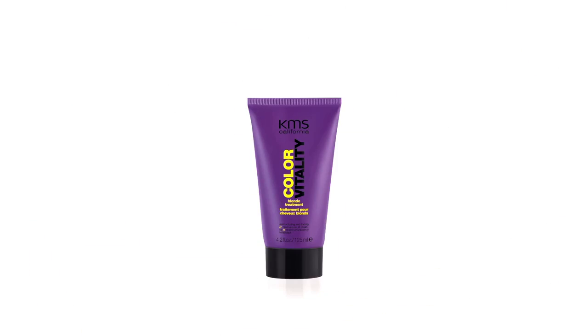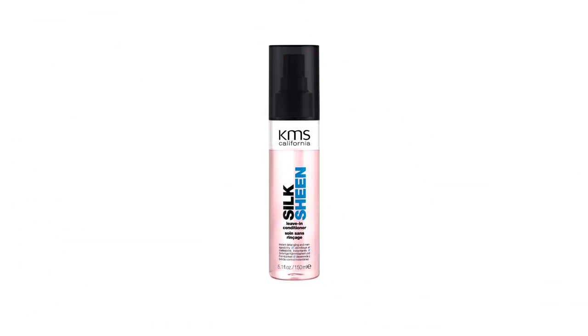Next up, I'm going to use the Color Vitality Deep Conditioner. This is a great blonde treatment that I use at least once a week to ensure that my hair maintains its natural condition, as well as it takes out the brassy tones that can happen with blonde hair.